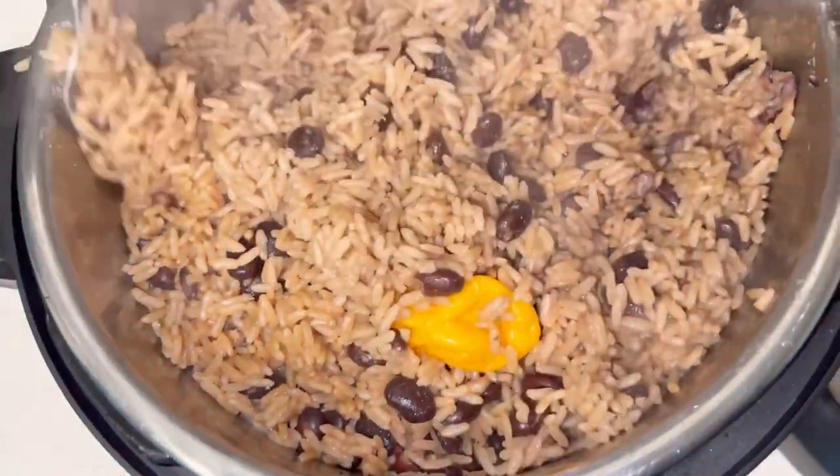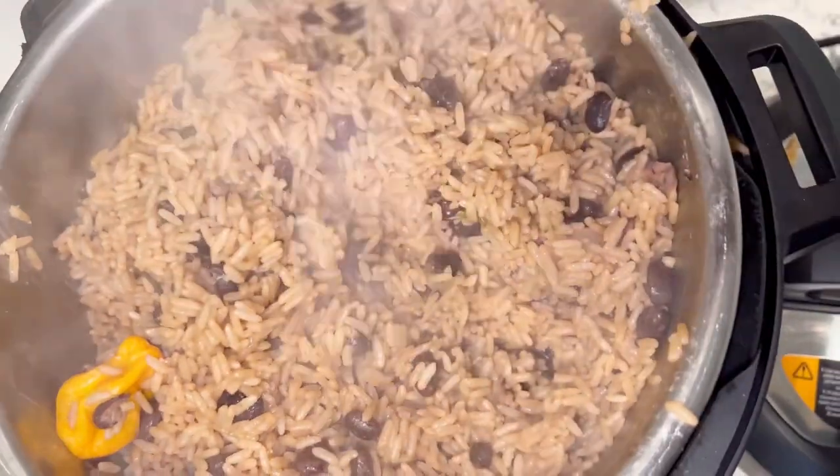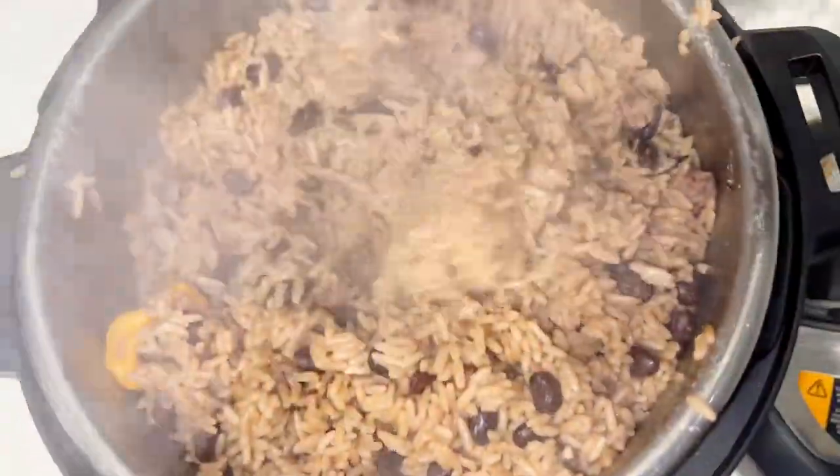Hello guys, welcome back to Fifi's World where cooking becomes easy. In today's video I am going to make rice and peas in a crock pot in just about 15 minutes.